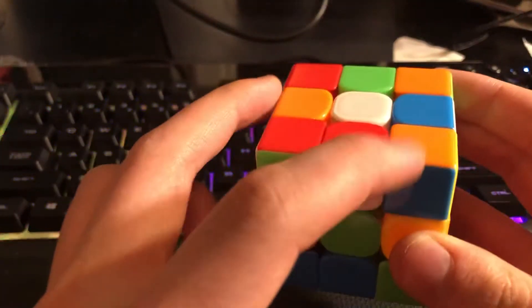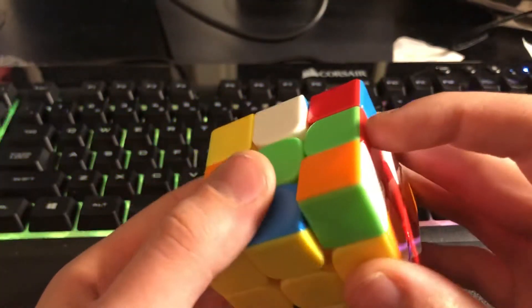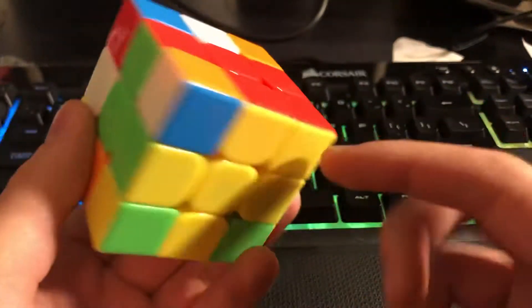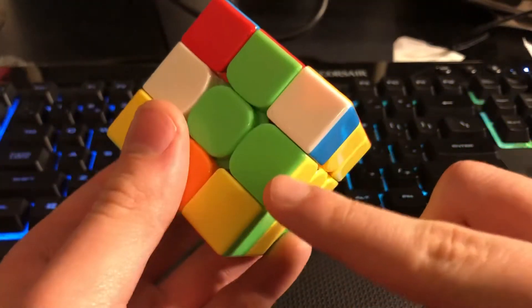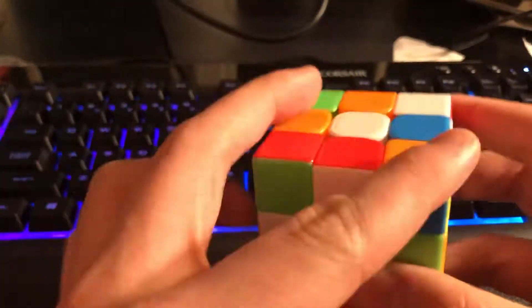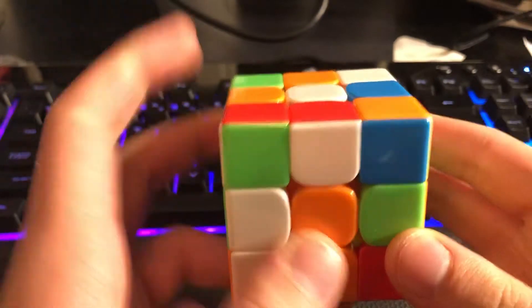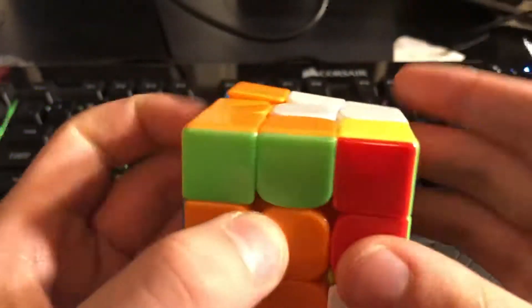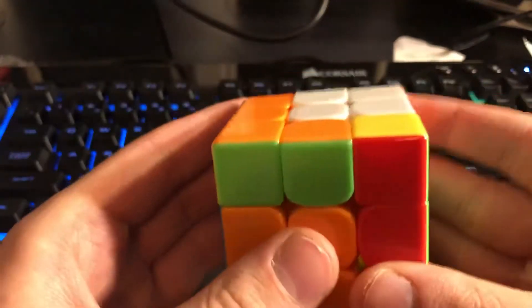But instead of just bringing it down, I see these two, so I bring that down like that, and then I immediately align the edges to their centers, so the cross is solved as well as this first pair. So then I do a y-prime, and I see these two and pair them up, and then I instantly saw these two. So I did that, and what I should have done is that, but I didn't — I was going really fast.